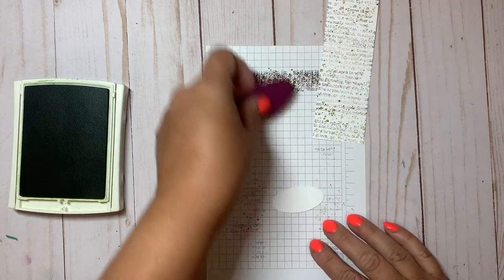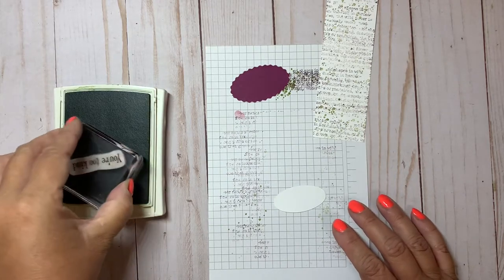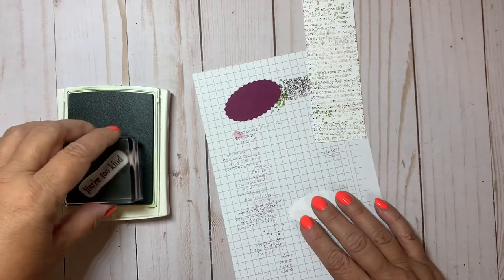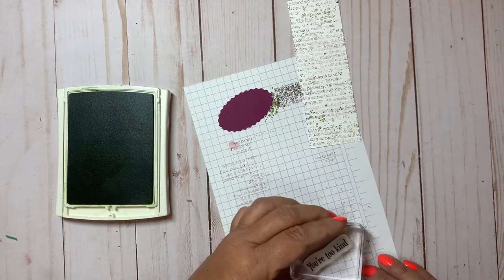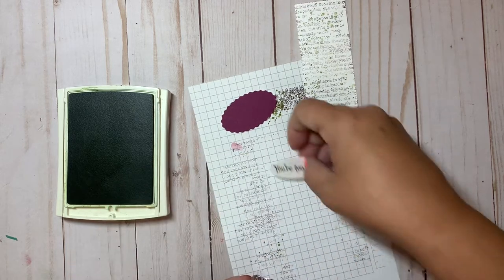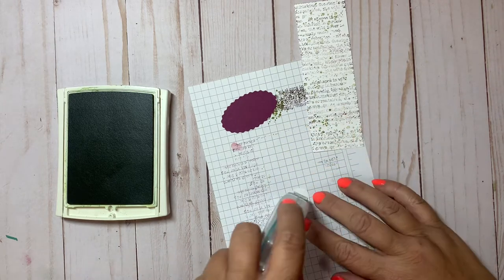On the white piece of cardstock, I'm stamping with old olive this little saying that reads 'you're too kind' — so it can be used as a thank you card or a birthday card, it's got some versatility. Then let's go ahead and layer those pieces together.